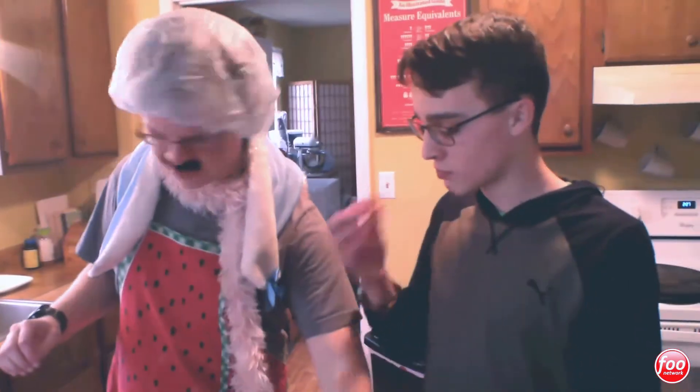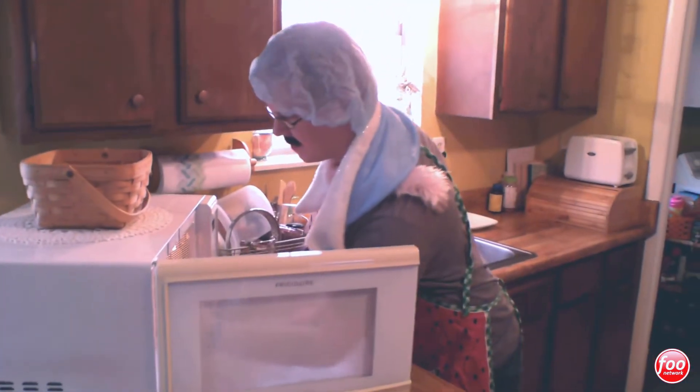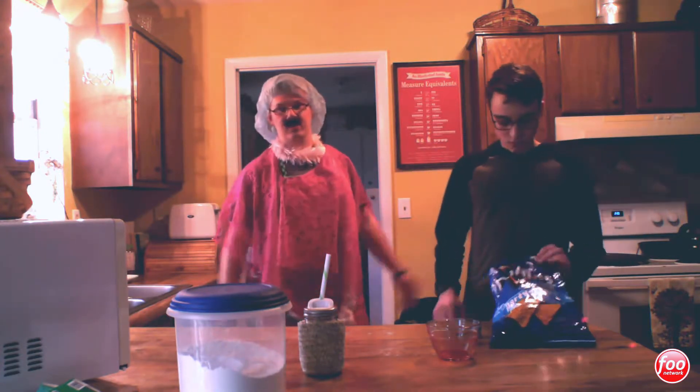We're going to put it in the microwave for about an hour, just for the sake of it. And once we're done we should have some delicious, delicious Doritos. Now hopefully your mixture has been in the microwave for about an hour, and if it has — boom! Give yourself some Doritos.